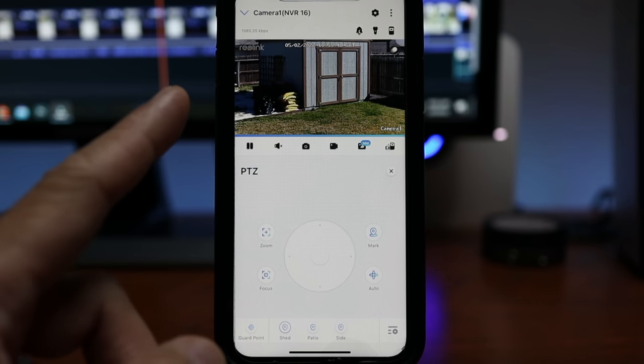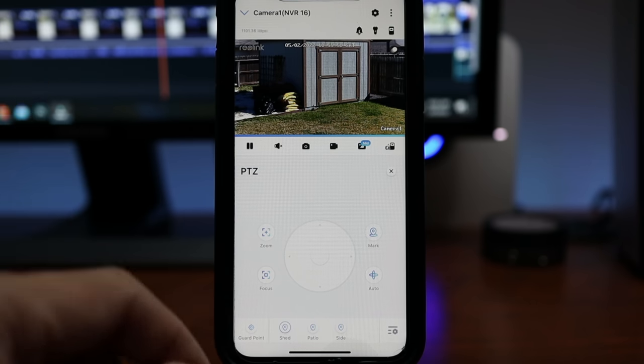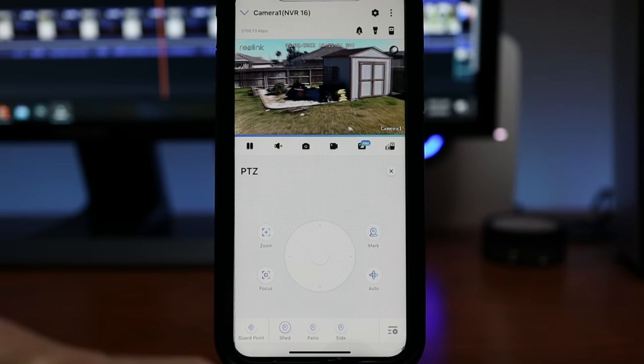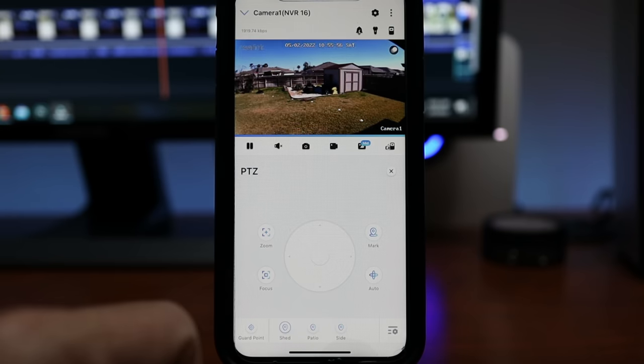It will go back to the guard point after about 19 seconds, but you can always click on it to return to the home or guard point position immediately.